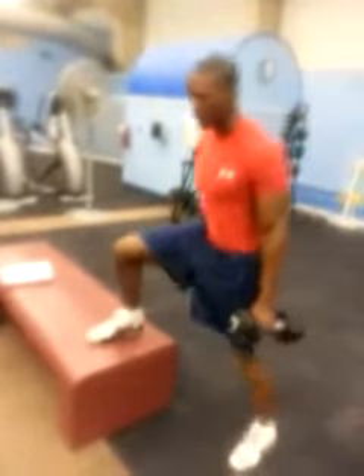Here we're doing lateral step-ups. With this exercise, we're focused on the athlete learning how to strengthen their adductors, their quads, and proper deceleration. We'll actually work on our cuts as well.